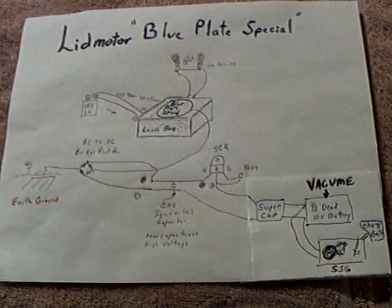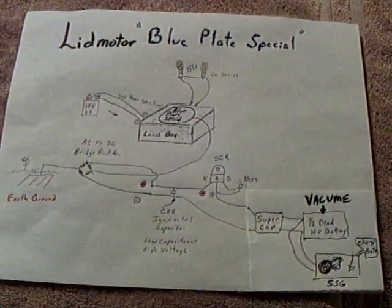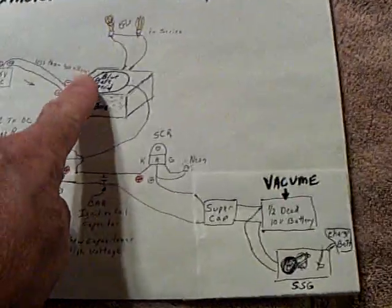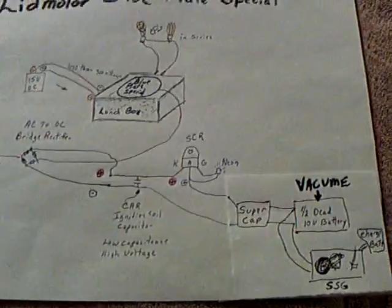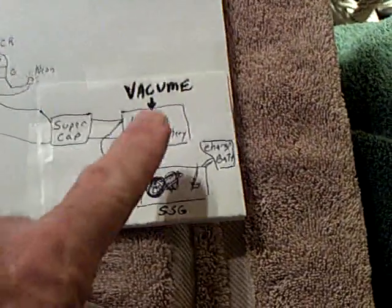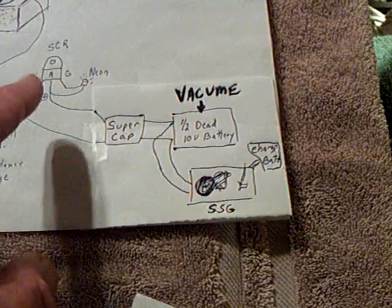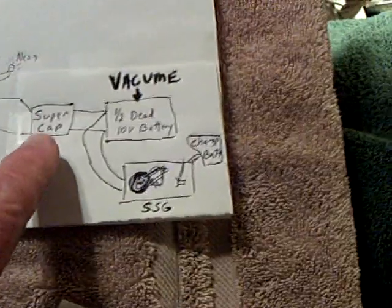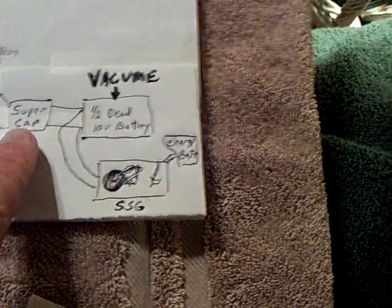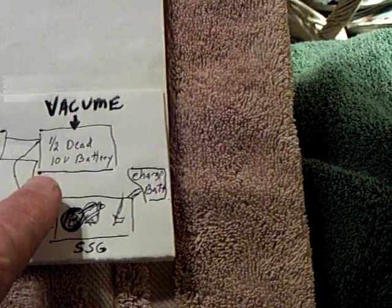Welcome back. I may have found a solution to my problem with what to do with the little crumbs of energy I was getting out of the lunch box using the blue plate right there inside to collect stray energy flying around inside that box. What I came up with was a vacuum — I took the pulsed energy coming out of the box, going through a SCR with a neon trigger to pulse it into a super cap: a 5 volt, 20 farad super capacitor, and then it's going into a half-dead 10 volt nickel metal hydride battery pack.